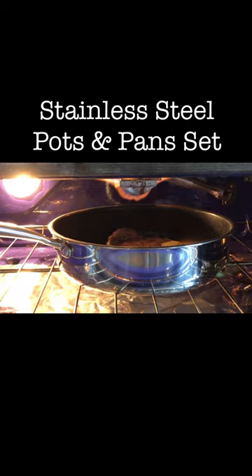Easy to clean and dishwasher safe. If you're looking for a perfect gift for a wedding, anniversary, or housewarming, this stainless steel set is a perfect gift.